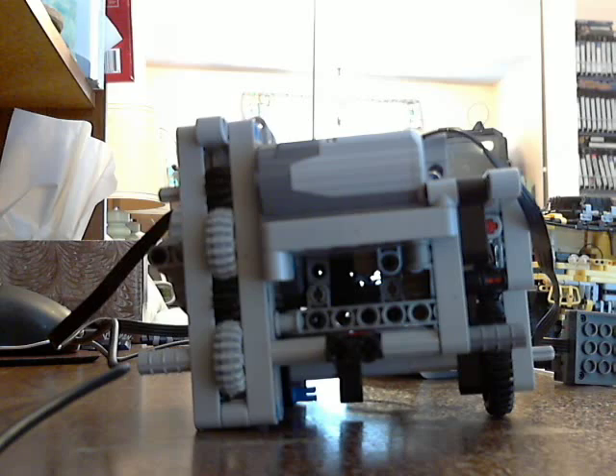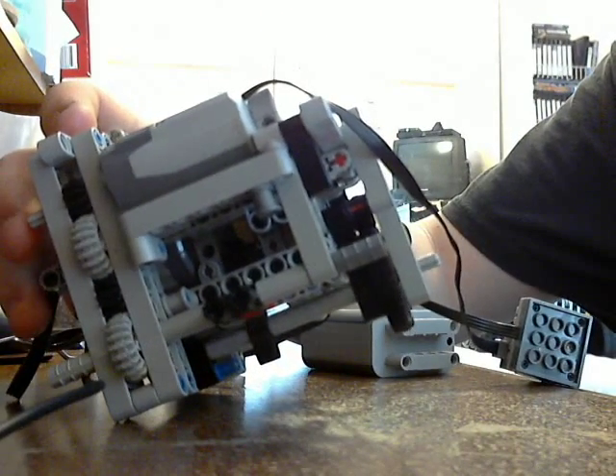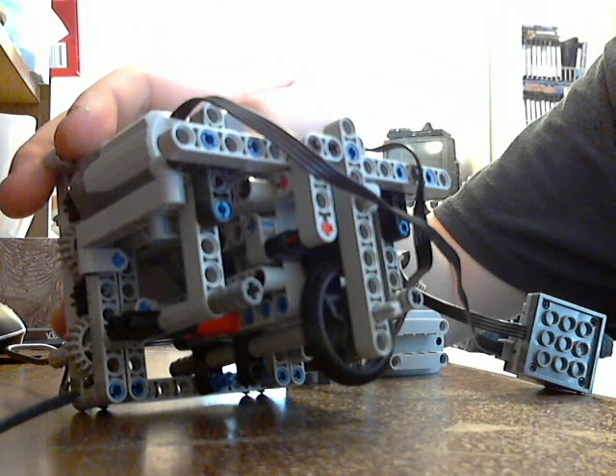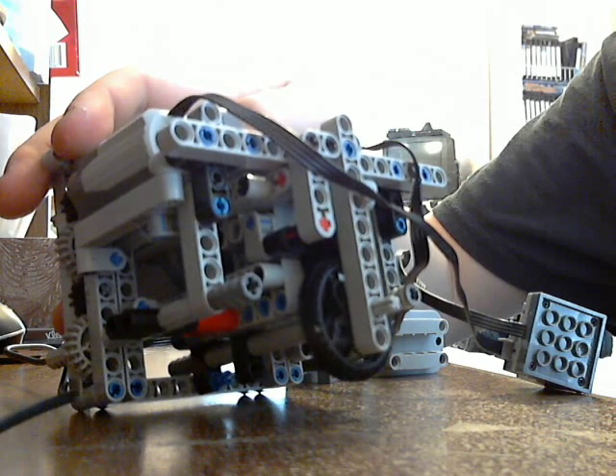This battery seems to be dying, but nevertheless I can show you what it does. I really can't tell you how little this does with this nearly dead battery, but there is the drive.